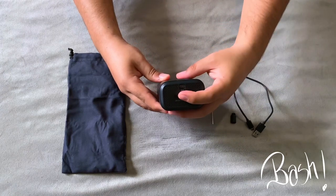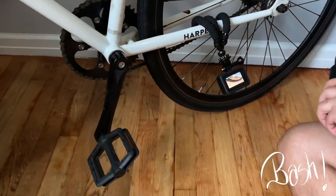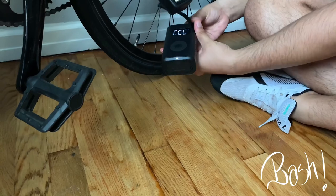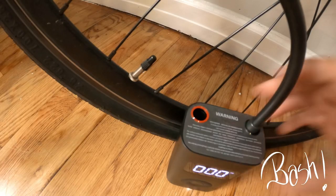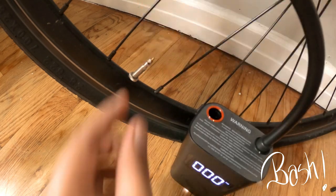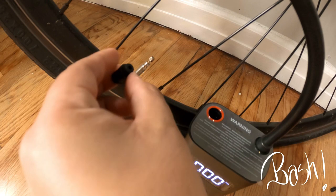We're going to take it to the test with this bicycle. Right now the rear tire is full so we're going to plug in the device to see how much air we have. Besides being a portable electric air compressor it's also a pressure detector. We're going to plug in the presto valve and then plug in the compressor — this is the easiest way to use it.